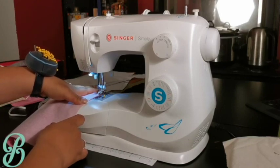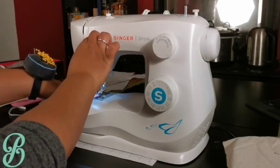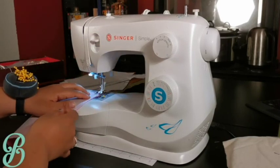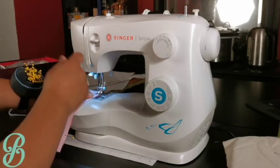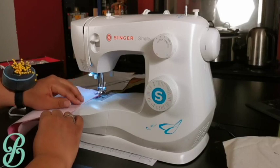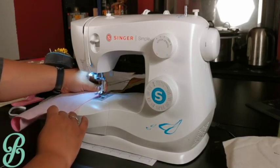Be sure to back stitch a couple of stitches to lock the stitch and avoid it coming loose — usually two or three does it. If you're using pins, be sure to stop sewing before going over the pin, because if your needle hits the pin you can accidentally damage your machine.